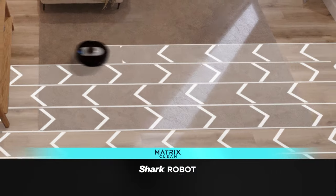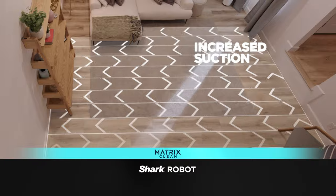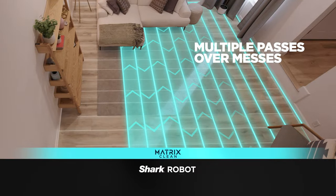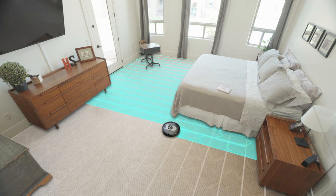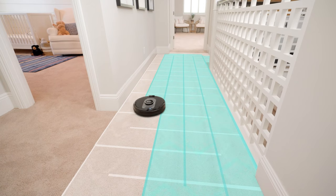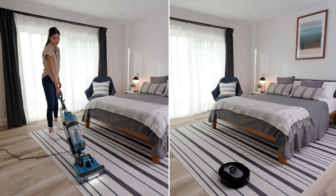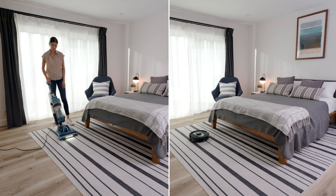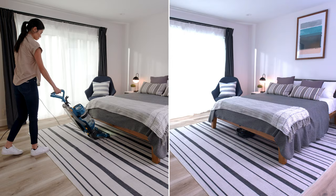Matrix Clean Mode. This is Shark's most premium and complete cleaning mode ever. It is ideal for extra messy rooms and areas, as well as for targeted spot cleaning of messes. In Matrix Clean Mode, your Shark robot will clean from side to side, as well as up and back, completing the clean in a precision matrix grid.